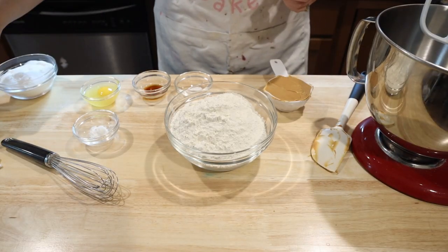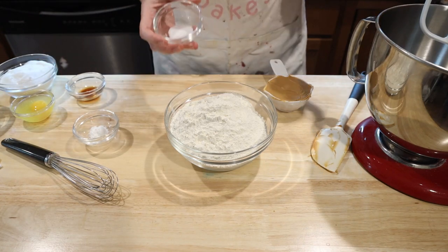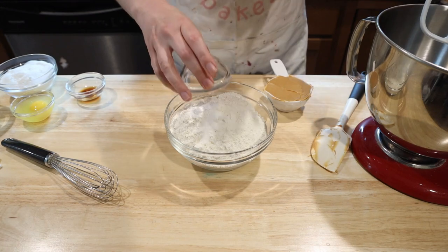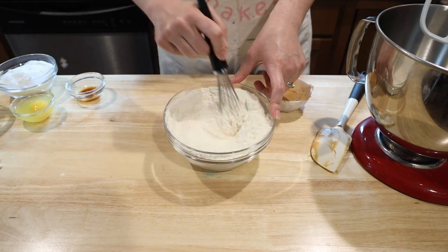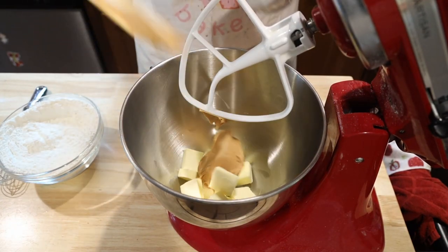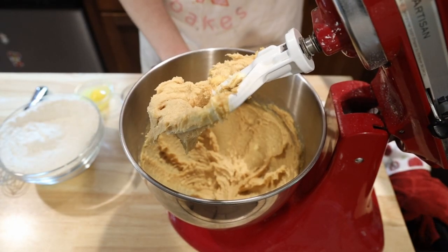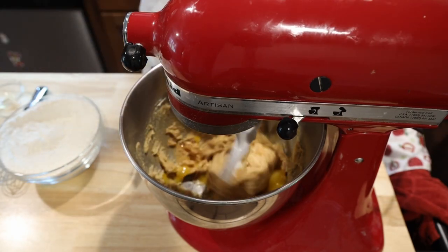This is a fun combination of really simple and kind of difficult. Let's start with the easy stuff. In a small bowl, combine three cups of all-purpose flour, a half a teaspoon of salt, and a half a teaspoon of baking powder. Give it a quick whisk. Now in our mixing bowl, cream one and a half sticks of soft unsalted butter, a half a cup of creamy peanut butter, and one cup sugar until nice and smooth — you want a nice pale brown color. Add in one egg and one and a half teaspoons of vanilla extract. Give it a quick mix.